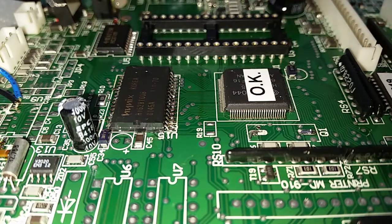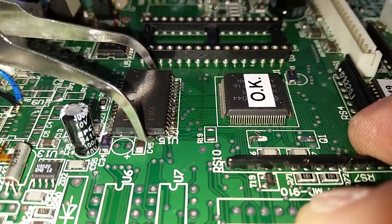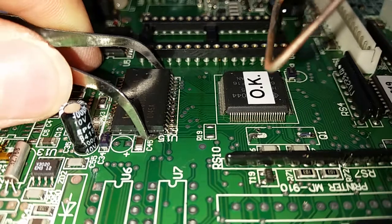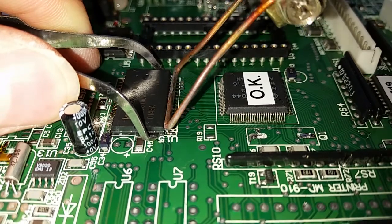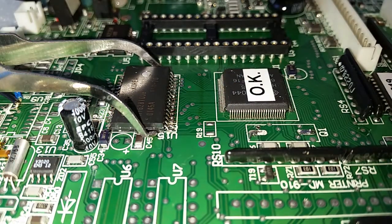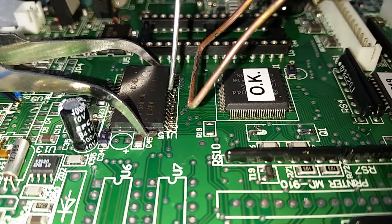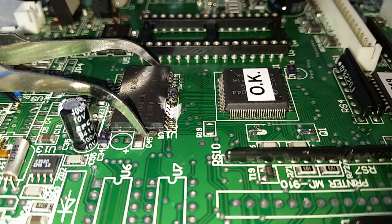The first thing is you have to hold this chip that you want to remove from the PC board. The transformer solder heats all the pins together. It's very helpful if you use a little ball of solder for better heat transfer to the other pins.